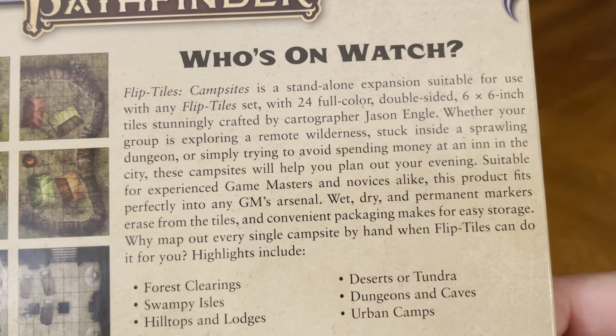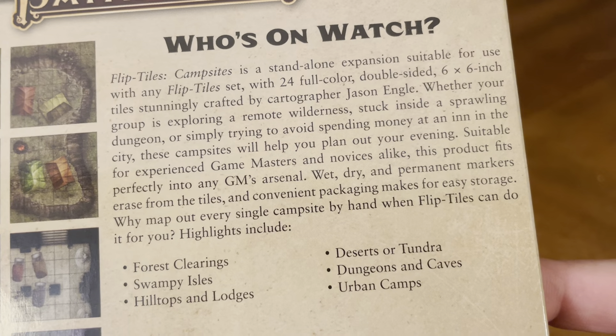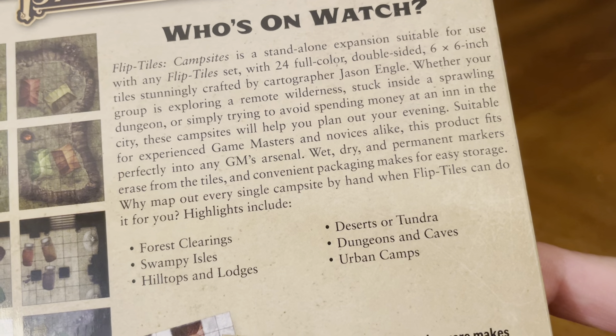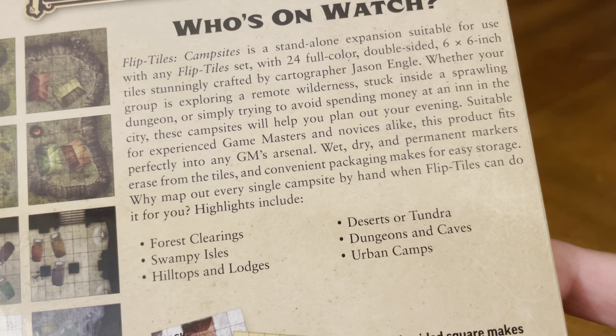Whether your group is exploring a remote wilderness, stuck inside a sprawling dungeon, or simply trying to avoid spending money at an inn in their city, these campsites will help you plan out your evening. Suitable for experienced game masters and novices alike, this product fits perfectly into any GM's arsenal. Wet, dry, and permanent markers erase from the tiles, and convenient packaging makes for easy storage.